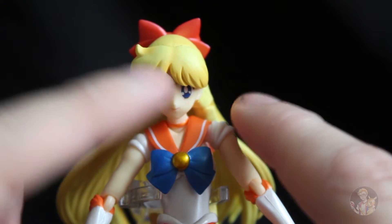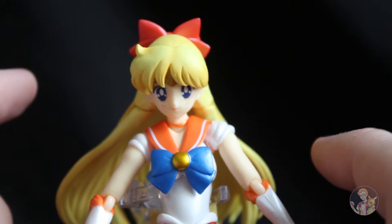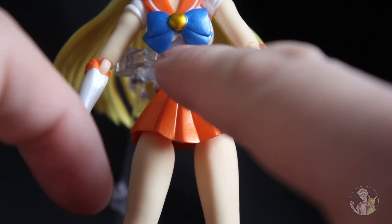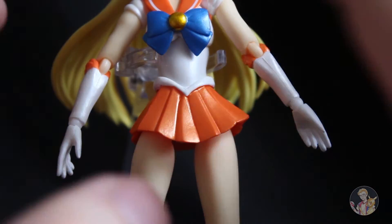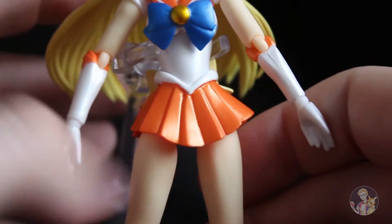Just underneath her hair you can see the tiara or headband that she actually has within the series. As we move down we can see the bow covers up most of her bust. Here you've got a white where her outfit is and an orange skirt which looks a very metallic colour.